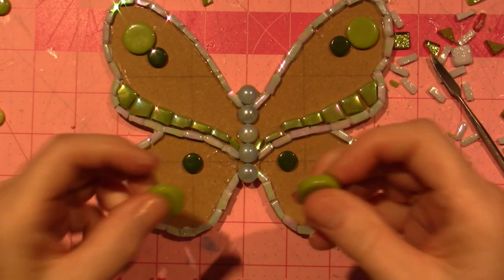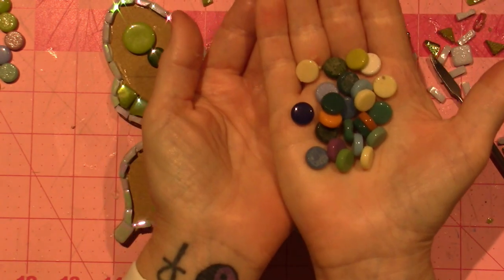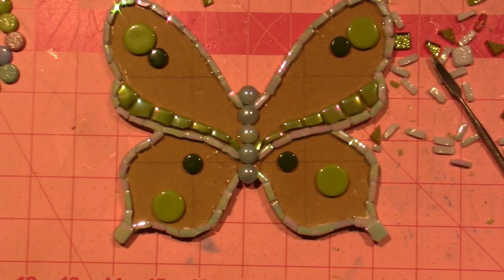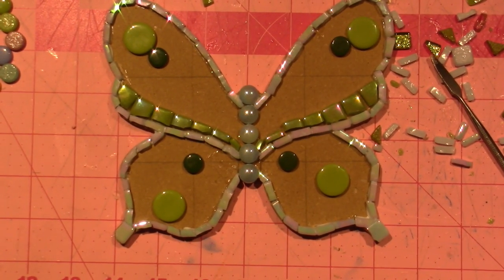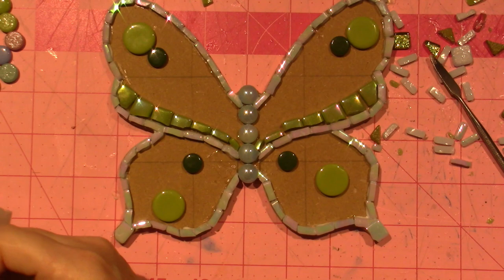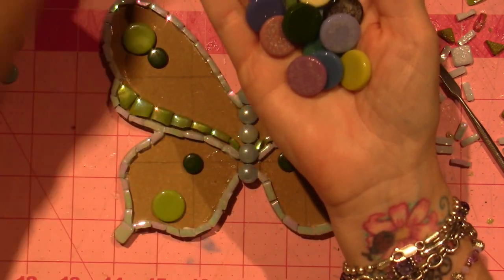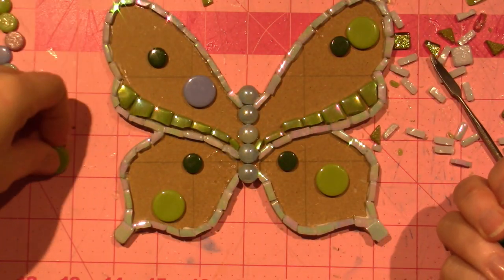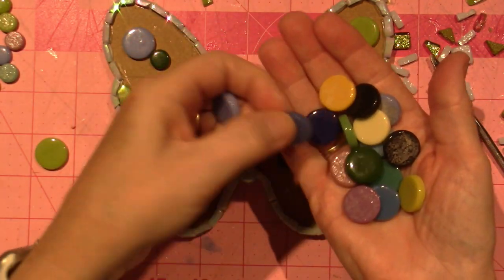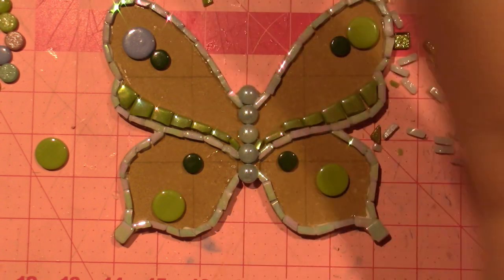These are the only big circles that I have. All the other circles are in this other bag of assorted things I forgot I had. I could see if I want to use blue instead of green — that might be cool, because I do have a couple of blue in here. I like this color blue. I have so many different colors of blue, so it's going to take me a minute to decide. First, let me go ahead and glue these in.